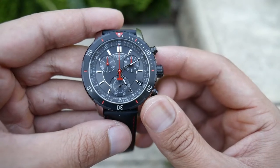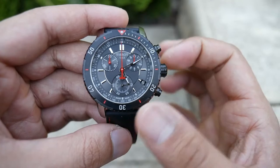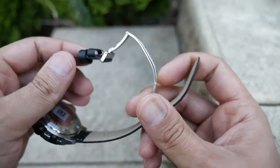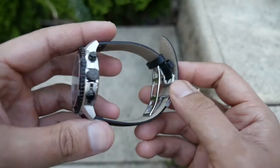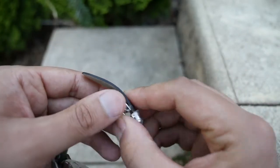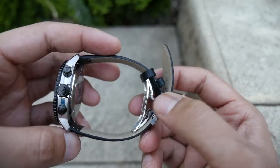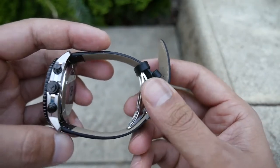A couple of things that I don't like about the watch have become pretty apparent wearing it. The main one is probably this kind of pseudo-deployant clasp that comes on the stock band. It kind of clips in but there's no release for the catch, so it's actually really hard to snap off once it's on the wrist.